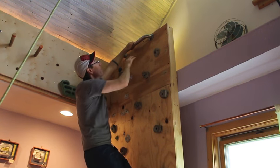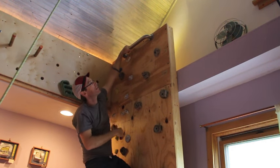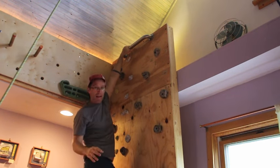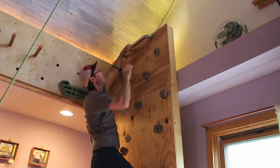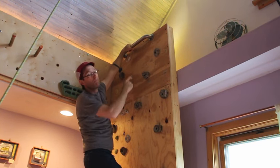Up at the top of the climbing wall, after a year or two I actually added a bar. This is just a safety shower bar, and it actually does two things: one is that you can reach it, get up to the top, and do a few pull-ups, or you can top rope off it.